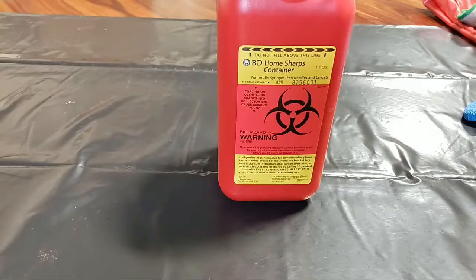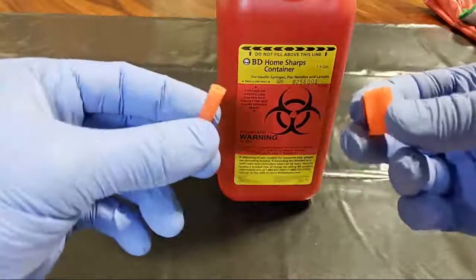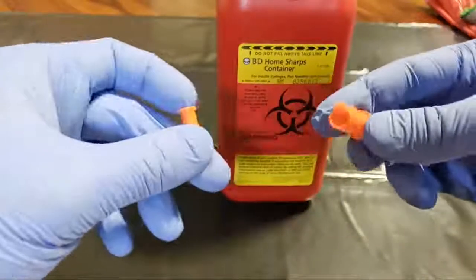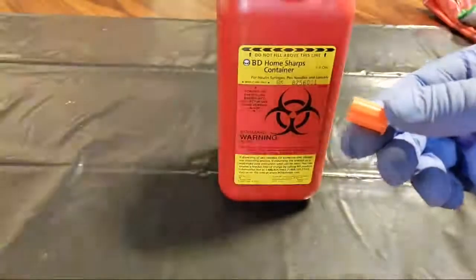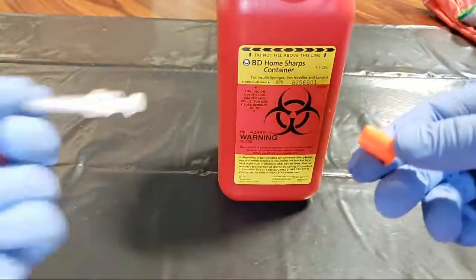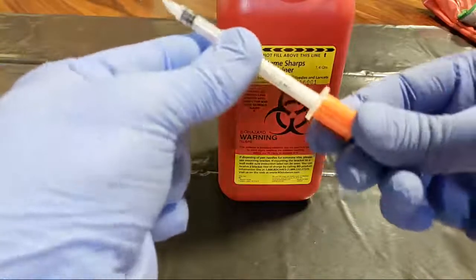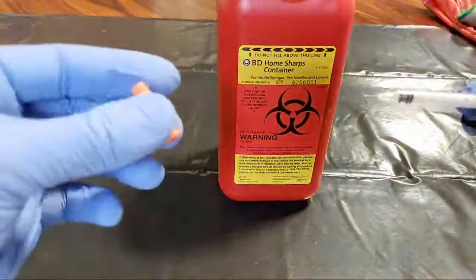Something I almost always come across — if I don't find the needle first — is these caps. I used to think this was just for a different type of needle, a thinner one, but in reality the thicker cap is for the plunger side and the needle side cap goes to the center.